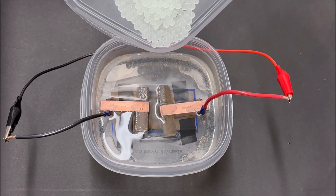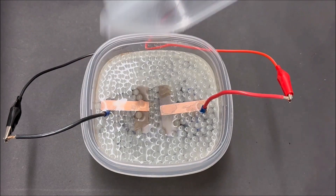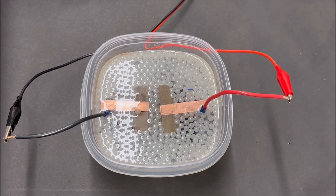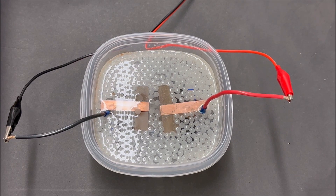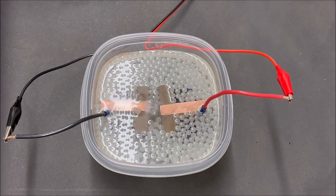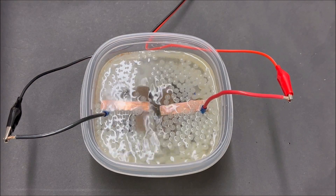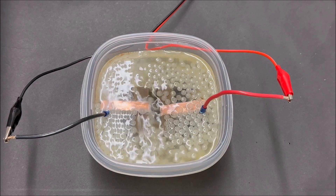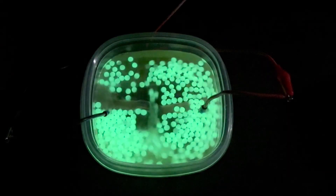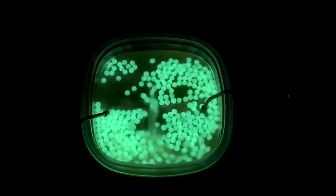Now for the glow-in-the-dark gel blaster balls. Now we're going to add some power — up to three volts, four volts. Start to see a little motion. Six volts. Eighteen. Now we're running at 30 volts and 6.5 amps. And that is an MHD thruster in action.